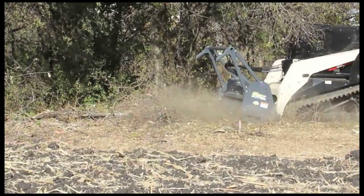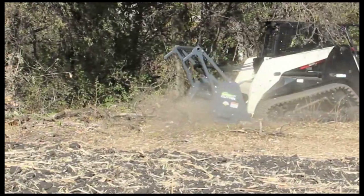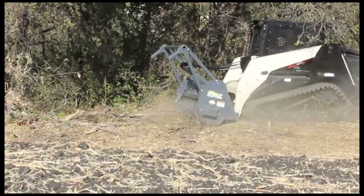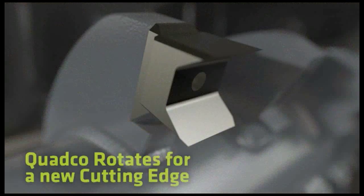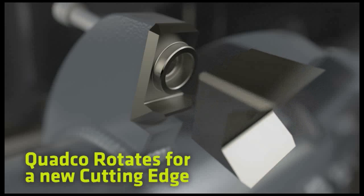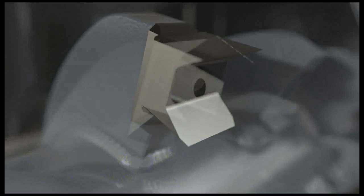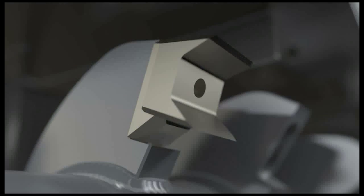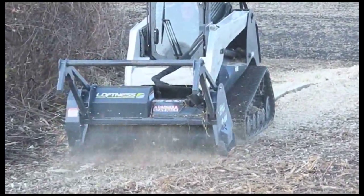Quadco teeth come with everything needed to convert from a conventional carbide tooth to the slicing action of a sharp heat-treated steel blade. The Quadco is reversible — once installed, you can simply remove one bolt to rotate the tooth for a fresh sharp cutting edge on site. Quadco blades can be sharpened in the shop or right on the machine with a portable grinder. The teeth can endure ground contact but aren't intended for rocky conditions.